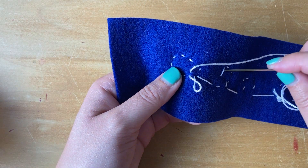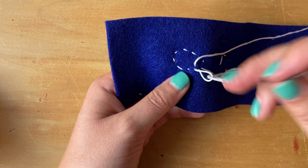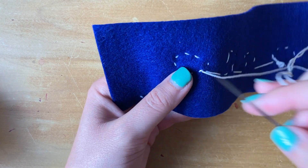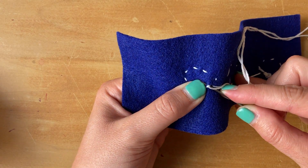You're going to take your needle and go through that loop — a loop looks like that. Go through that loop and pull it tight. You want to do this at least twice, and that will make sure that your string is really knotted and it's not going to fall out.